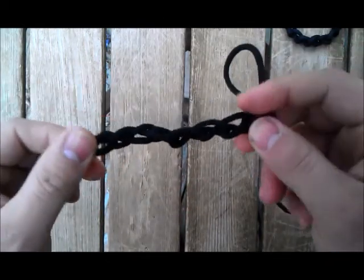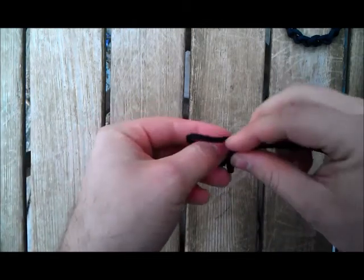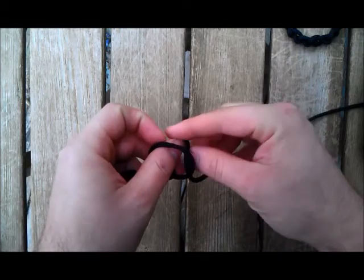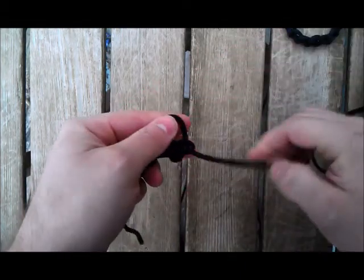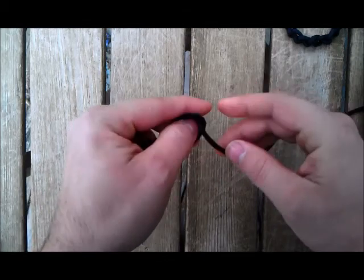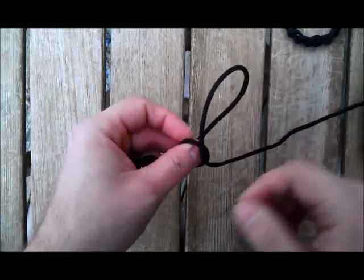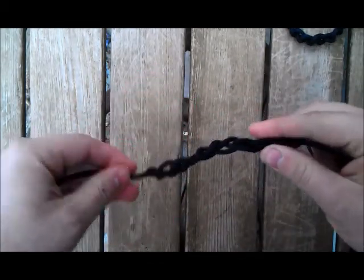That is the basic braid for the belt. When you're at the end, you cut it off, push the paracord through, and just tighten it up — it will tighten on itself. You'll cut it off, pull it through, tighten, and it'll be done. You can do this for necklaces, bracelets, and belts.